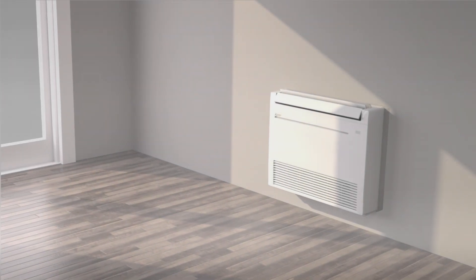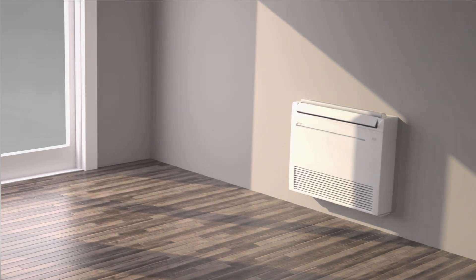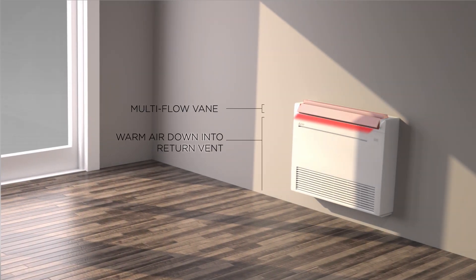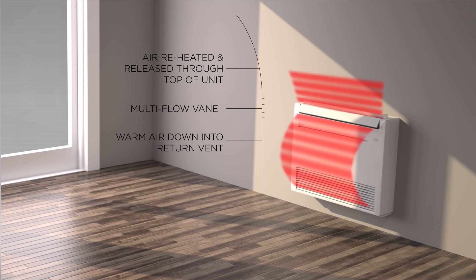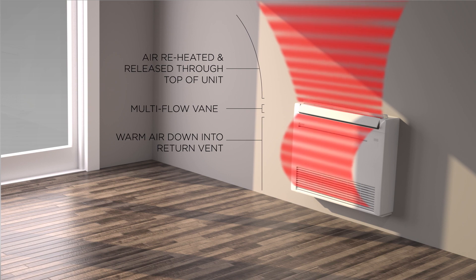The KJ's fast heating, ultra-efficient system works by angling the multi-flow vane to direct warm air down into the return vent of the unit. The air is then reheated before being released into the room through the top portion of the multi-flow vane.